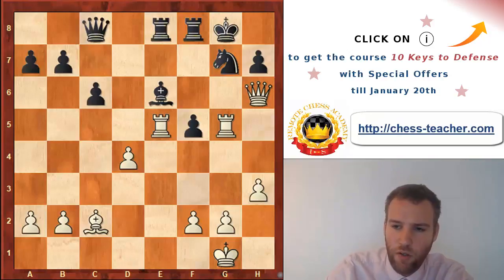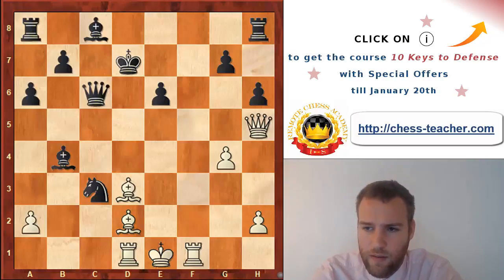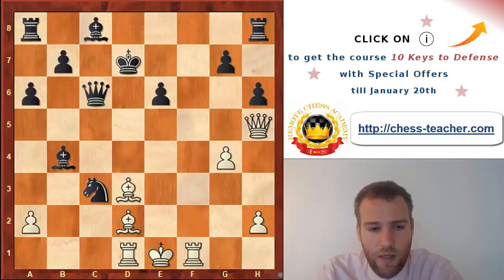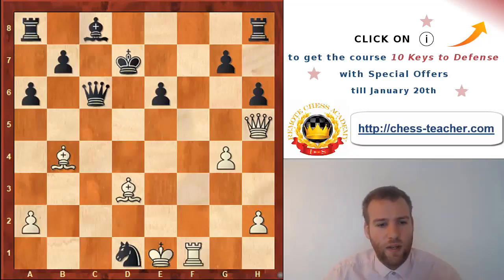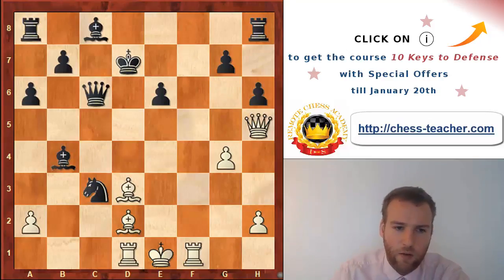Let me show one other famous example: a game between Gashimov and Grischchuk played in 2010 in the World Team Championships. A sharp position from a Sicilian where black is currently a piece up, but obviously many pieces are hanging and his king is in the center. Black doesn't want to take on d1, because after bishop takes b4 with the idea to play queen f7, things start looking quite dangerous.